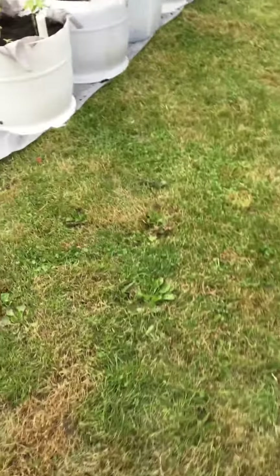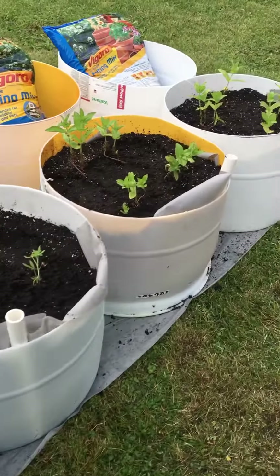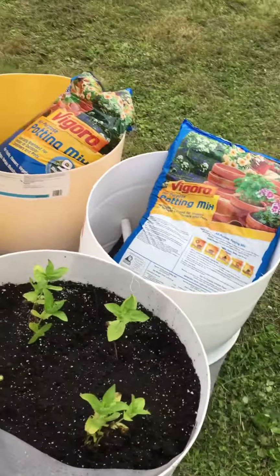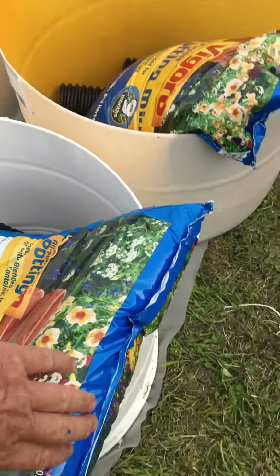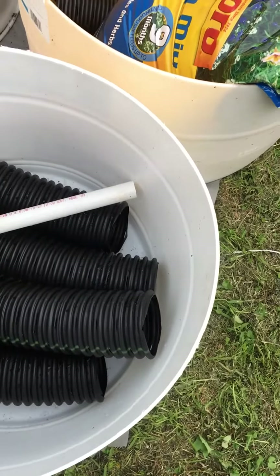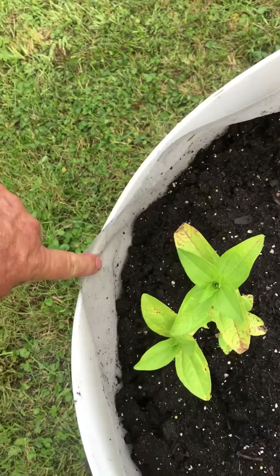Well, fellas, I'm working on my gardening. I found these ideas on YouTube — getting the food-grade 55-gallon drum, cutting them in half, putting some 4-inch drain tile in the bottom, and then laying fabric over the drain to keep the dirt out of it.